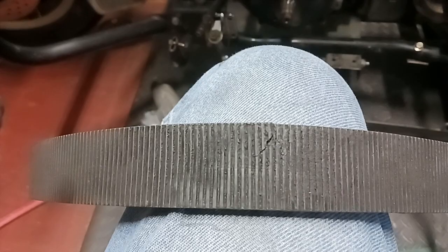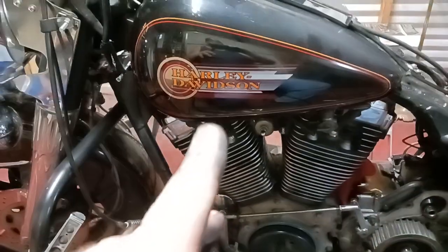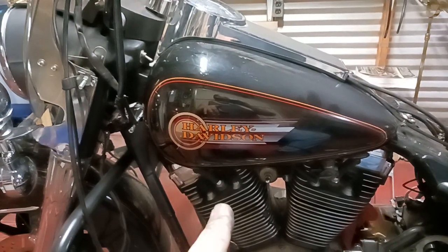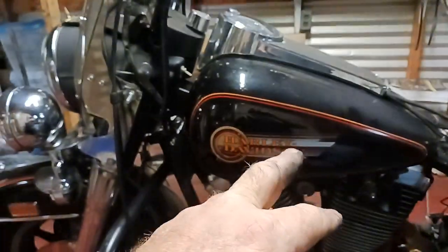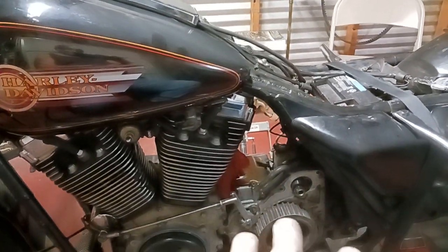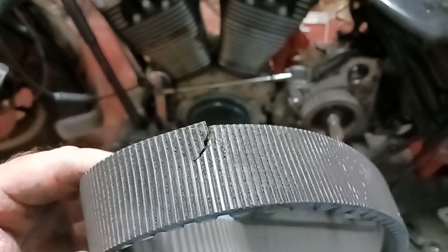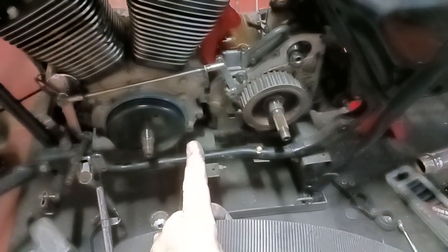Big Ed here, doing a little update on the belt situation. I just got done doing my head gaskets and base gaskets, was buttoning everything up, got the tank back on and added a new windshield. Just going over what I need to do next and I noticed the belt had a crack in it, so I had to tear into the primary.